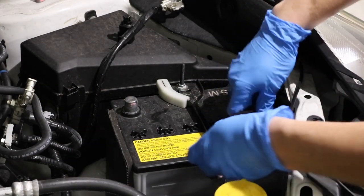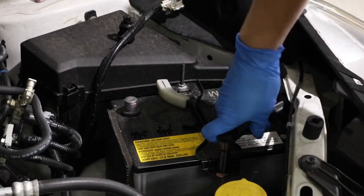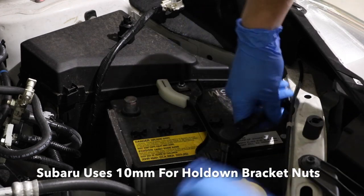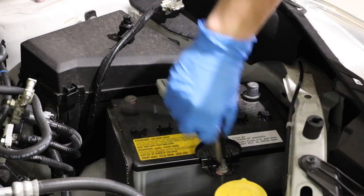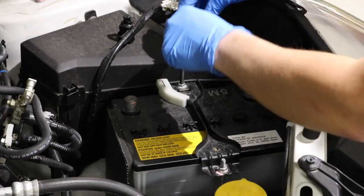Next thing we've got to do is remove this battery bracket or clamp that's holding the battery down, and you can do that with a simple 10mm socket. I'm going to use a small ratchet here and we'll just loosen these completely until we can take them off.